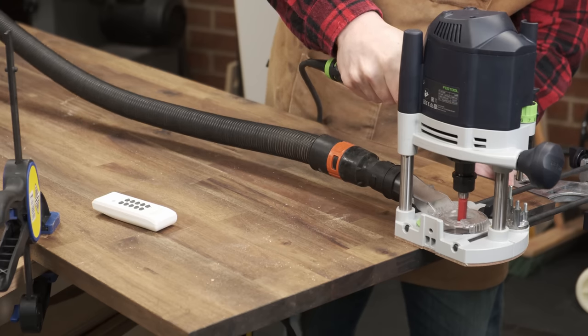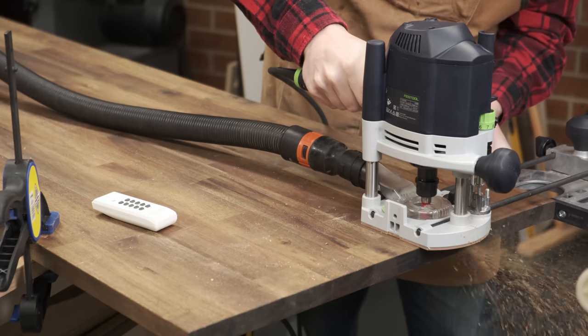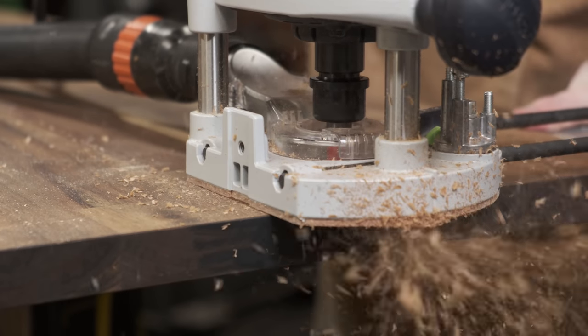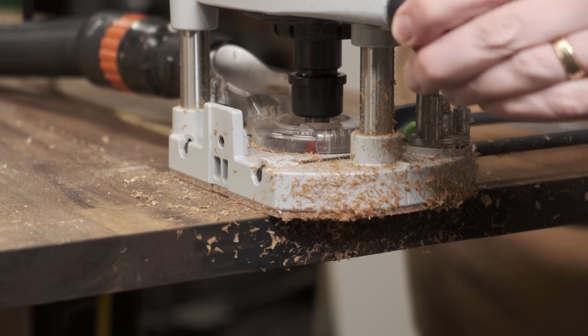I'm going for a no-fence mitre saw station, but I still want to be able to have repeatable cuts with a stop block. To that end, I'm going to dado in some T-track so that it sits slightly below the surface of the bench top. This is done over multiple passes - first to figure out the depth, then the width. Using the T-track itself, I can test whether it fits or not and adjust the fence rather than measuring.